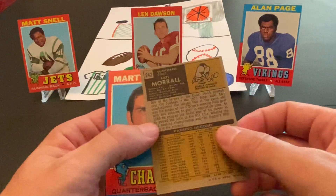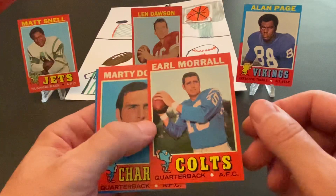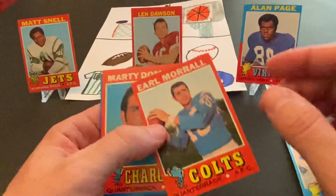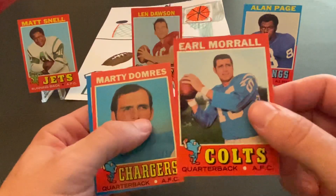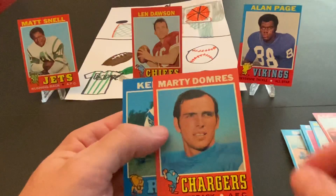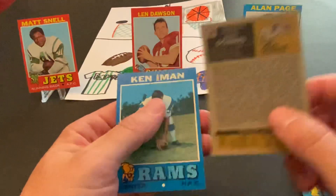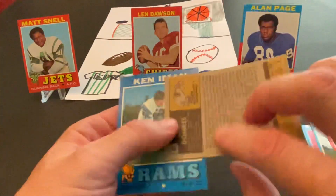And this next one is a nice one too: Earl Morrall. Long-standing NFL quarterback. He was a backup with Johnny Unitas, but also played a lot when Unitas was hurt and did very, very well. Earl Morrall had a great career. And this is a beautiful card — it's in really, really nice shape, and it's also centered well too. This might be the best card, condition-wise overall, that we've pulled here. Marty Domres — quarterback of the Chargers. Looks like this was early in his career. This is also a very nice card, centered pretty well side-to-side, though top-to-bottom it's cut a little bit off.